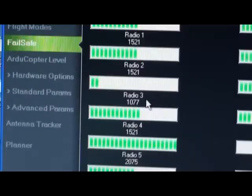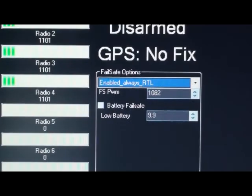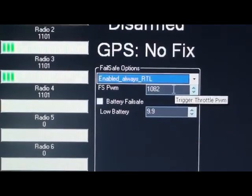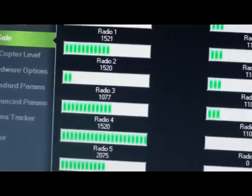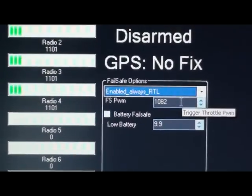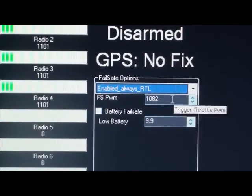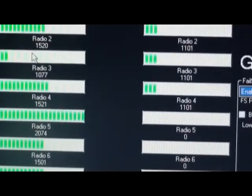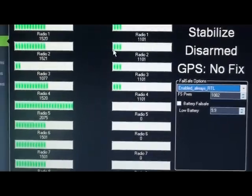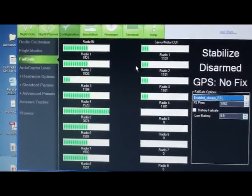What you do is, whatever value you have there when you switch off your radio and simulate failsafe circumstances, you go down into this box and enter a value that is about 5 units above that. So 5 plus 1077 is 1082, and that's what I set my failsafe activation value at. This value should always be about 5 units less than this. If you do that exactly as described, then your failsafe is ready to go.